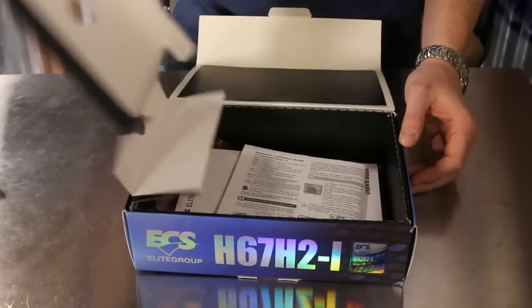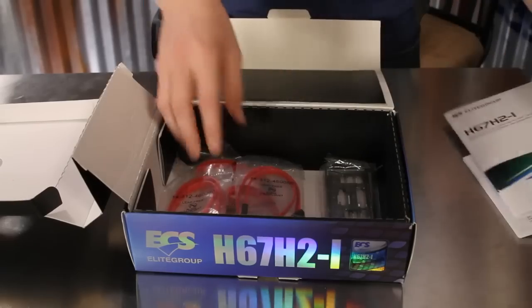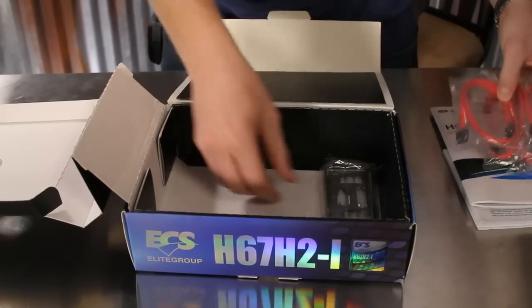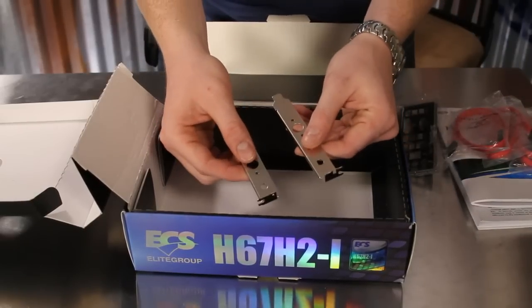After removing the motherboard itself, opening the H67 H2i reveals a full user's guide and quick hardware installation guide, four standard SATA cables, a back panel I/O shield, and two brackets for wireless card installations.